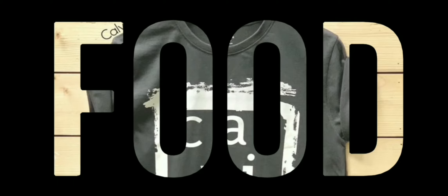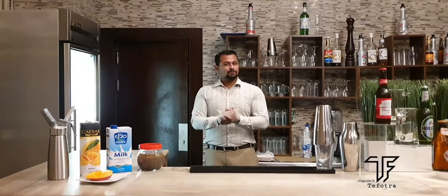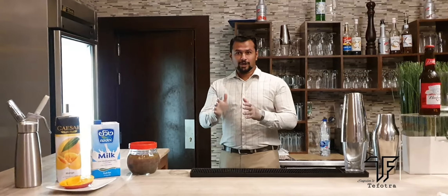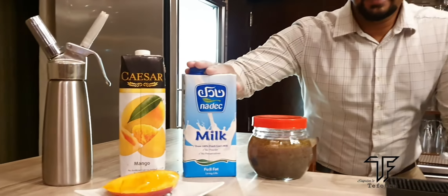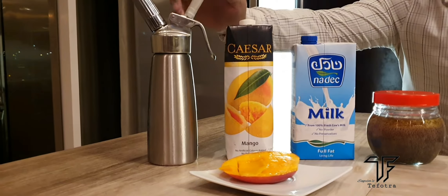We are going to teach you a simple recipe and entertain you kids. It's really a simple recipe, but it's more delicious. We will go for the ingredients: this is a basil seed, milk, mango juice, and a whipped cream.